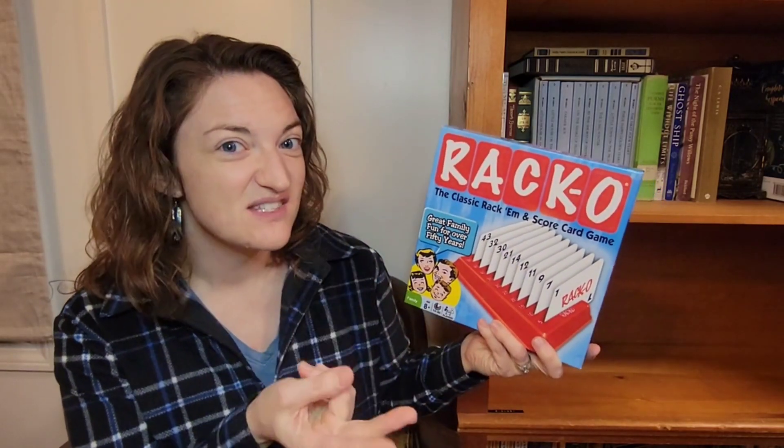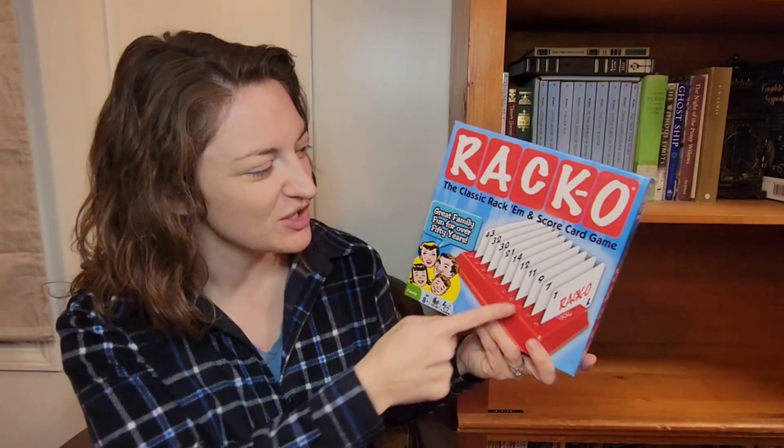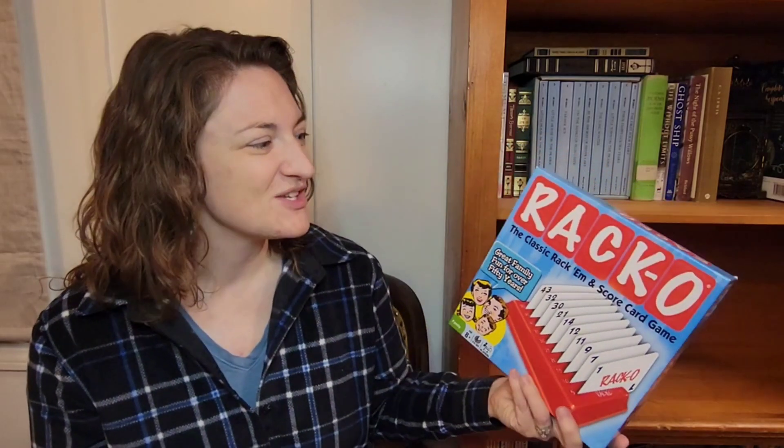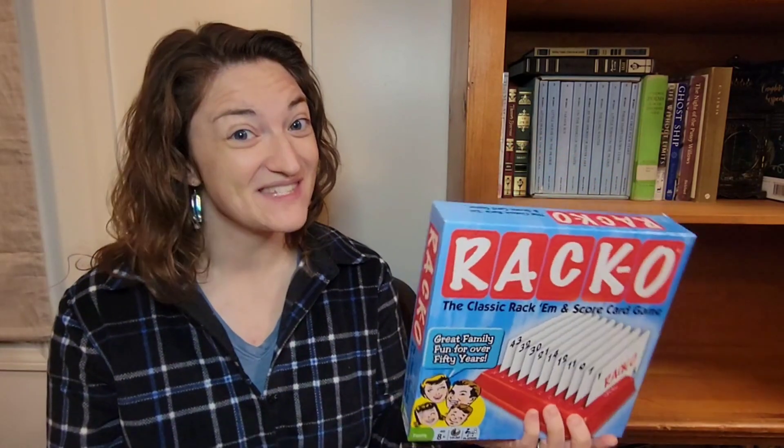I've got some kids that swap numbers, and I think all kids do, especially when first learning place value. This is a great way to see it visually, and simple enough that my little kids can play together or they can play with me. So let's take a look at how this game is played.